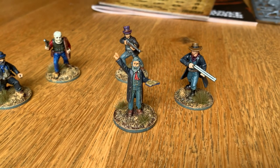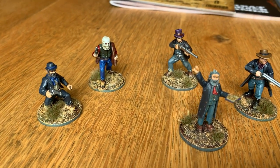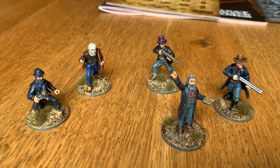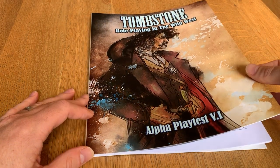Hello, I've been working on painting Wild West minis to use with Dead Man's Hand, a skirmish war game by Great Escape Games. I'll also be using these for my own roleplaying game, Tombstone Roleplaying in the Wild West.